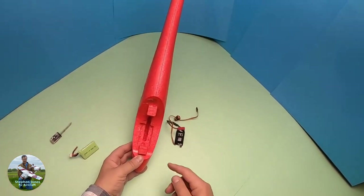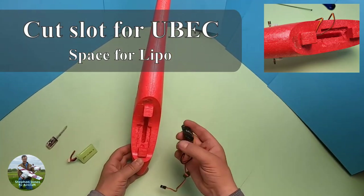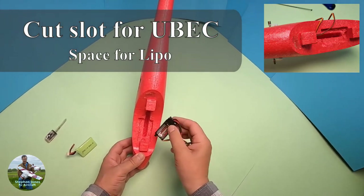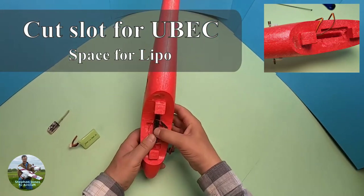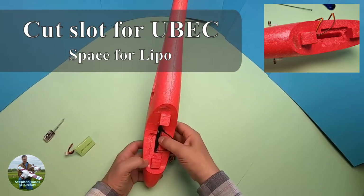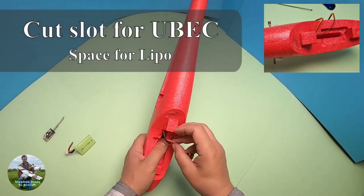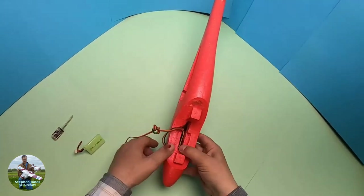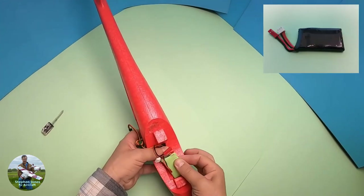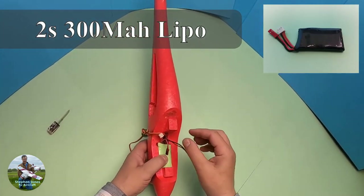I've got a slot out and a gap cut for the battery. I'm going to be using a LiPo with a battery eliminator circuit — this is the BEC and I've cut a slot for it. That will slot in there. I want to keep as much foam as possible because it will help protect it. My LiPo will just sit on top — it's a 300mAh 2S LiPo, so that's all that'll fit there.